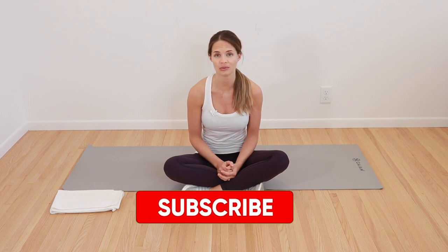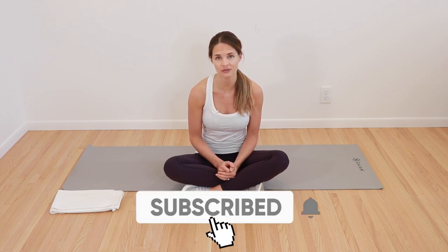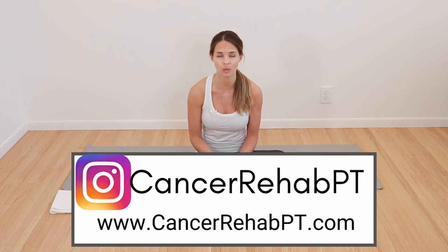Before we begin, make sure that you subscribe down below for weekly new videos. You can also follow along with us on Instagram or on our website for more resources. But other than that, get some space and we'll get started.